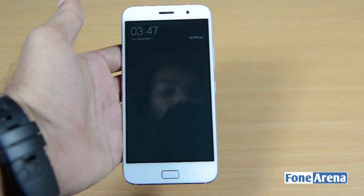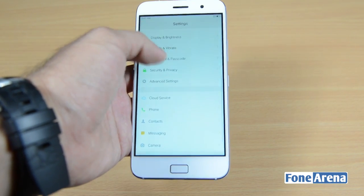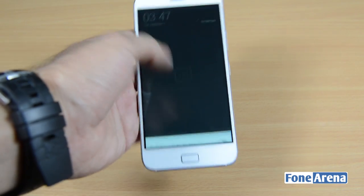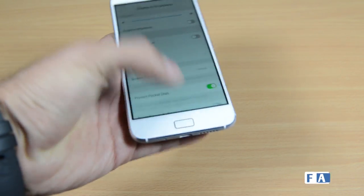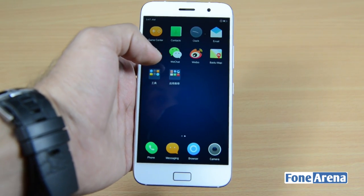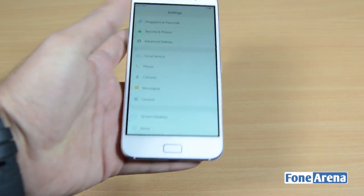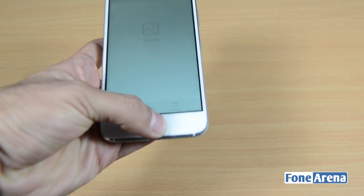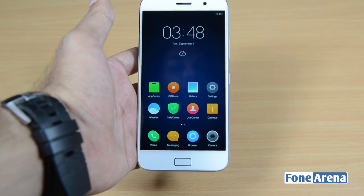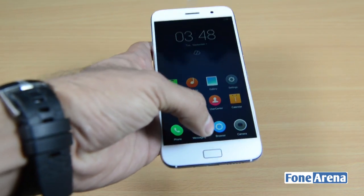One thing worth noting is that there are no quick toggles in the notification shade, which could cause some hassle — users will have to go into settings to change display brightness rather than using quick toggles. There may be another way to enable them, but we'll get back to you on that. Overall, the ZUI is quite smooth with no noticeable lag and lots of eye candy. We'll get into proper testing during the full review.